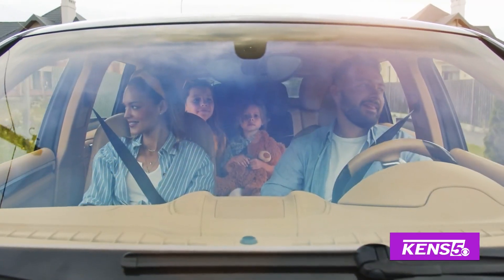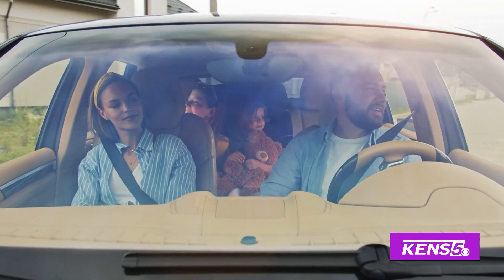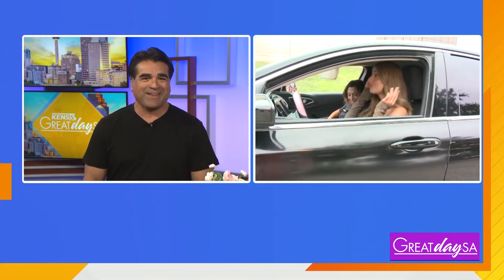Summer is no fun without a little vacation. Perhaps you'll be taking a drive down to Port A or South Padre, but have you checked your car to make sure it is ready to go? Roma, you're already trying to do a road trip out there outside the studio, but before we take that trip, you've got a few tips for us, right?